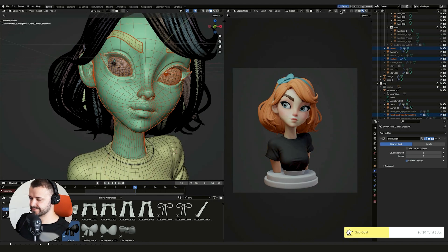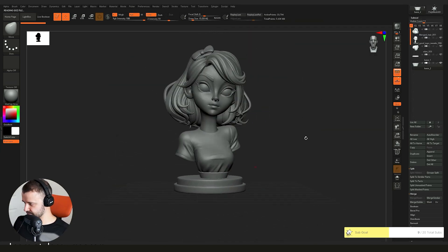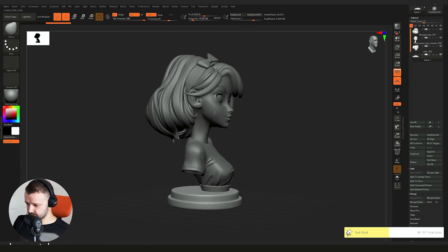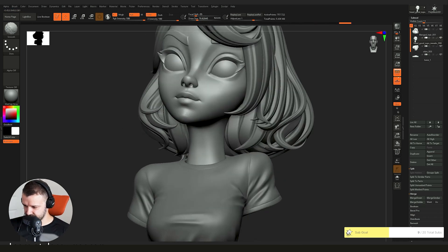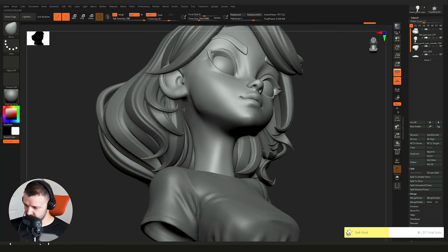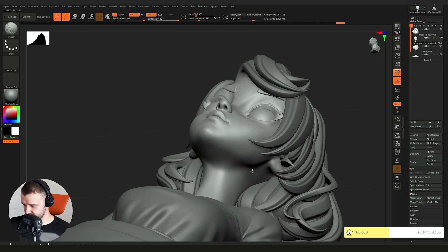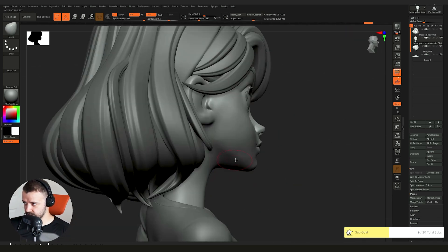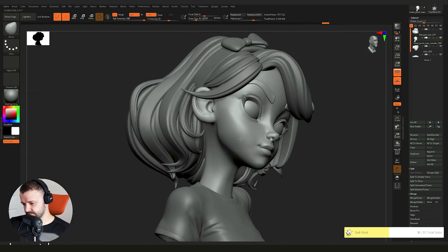To start preparing the model for print I send everything over to ZBrush. I know some Blender fans will be disappointed, but the work involved is quite system-intensive and I think it would cause Blender to fall over — though maybe I should give it a try in the next video. A nice perk of sending it to ZBrush is that the different material highlighted some mistakes I hadn't spotted in Blender, which was pretty useful.